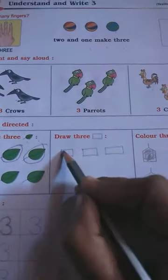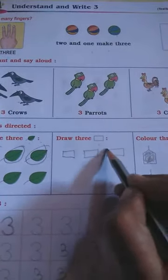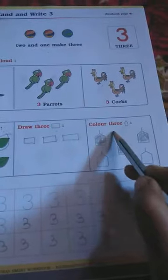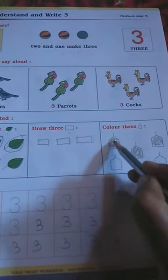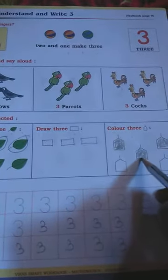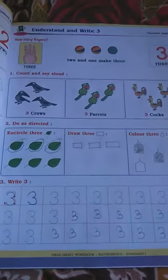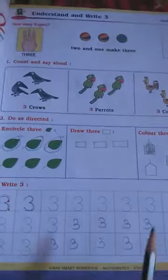Next, draw three rectangles. We want to draw three rectangles, so we'll draw one, two — these are your three rectangles. Next, color three shapes. These shapes you want to color: one, two, and three — we will color them like this. We are solving this example in your workbook.